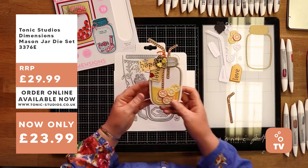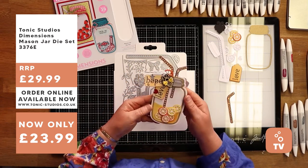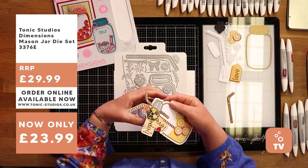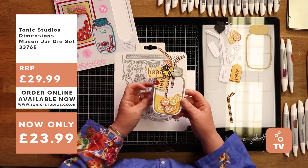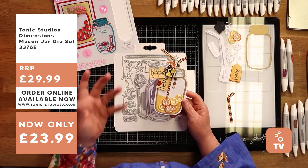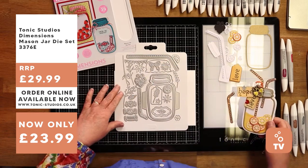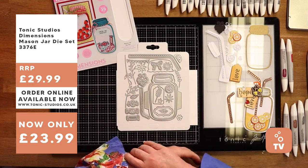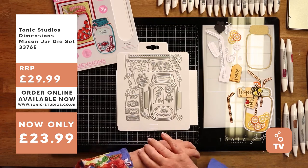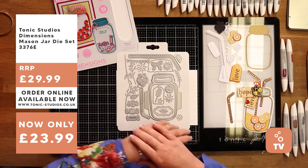This is the card I'm going to be showing you today - it's a little dinky card, not a huge card, but I think it says it all. I felt hope and love was the words of the moment, so that's what I've used. I'm going to take these bracelets off because they're going to clank away on my glass mat and drive you nuts.